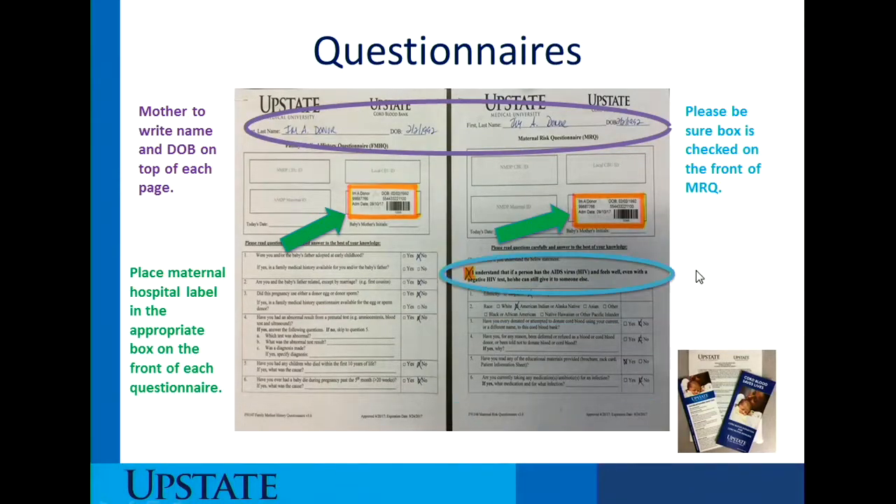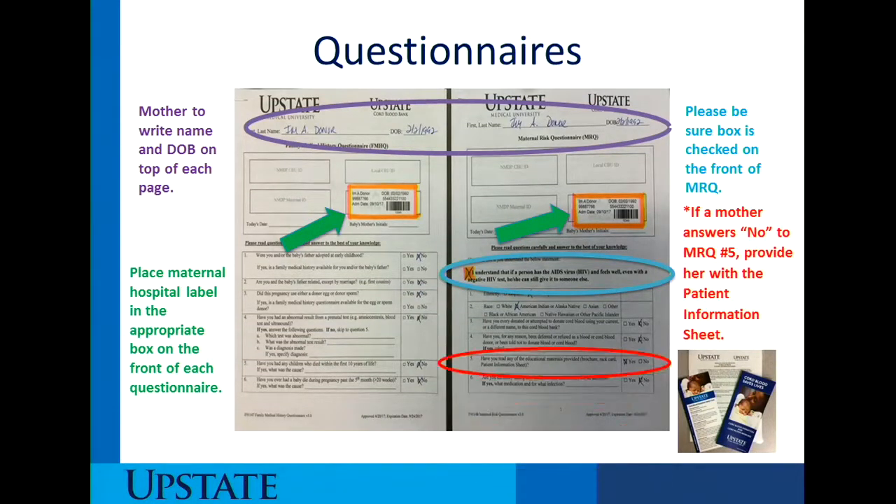Be sure the box on the first page of the maternal risk questionnaire is checked — it's a statement indicating that she understands HIV and AIDS in terms of the infectious process. Also, if a mother answers no to question number five on the maternal risk questionnaire, you need to provide her with the patient information sheet, BRAT card, or brochure. My recommendation is the patient information sheet, because it has the most amount of information and will most likely answer her questions.